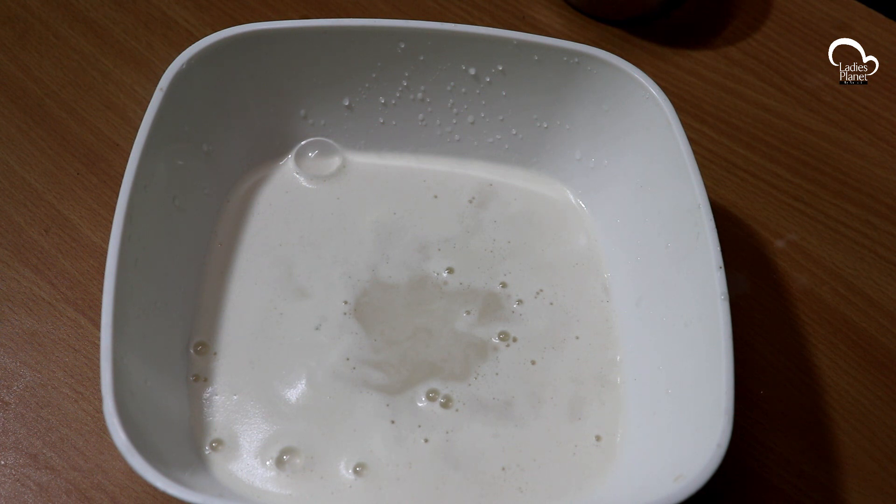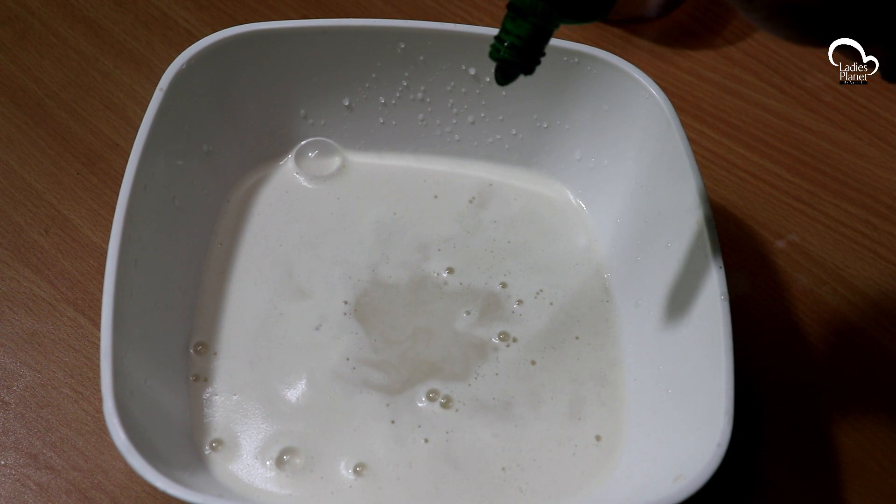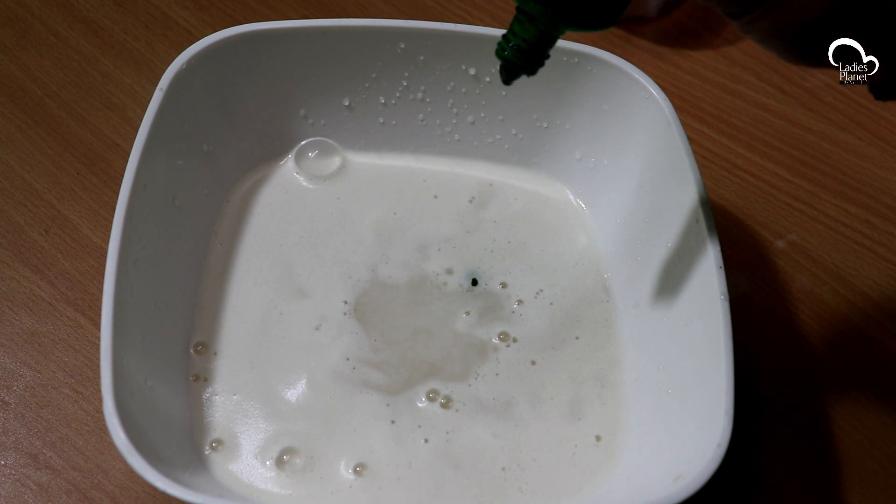I will add Pista and Elachi. Mix the two cuts. Make a part of the pot and mix all the mix.